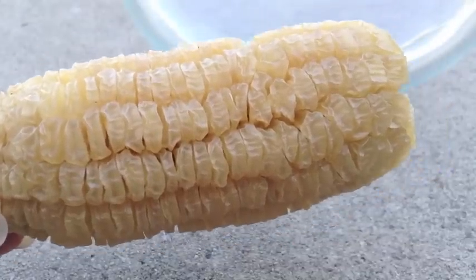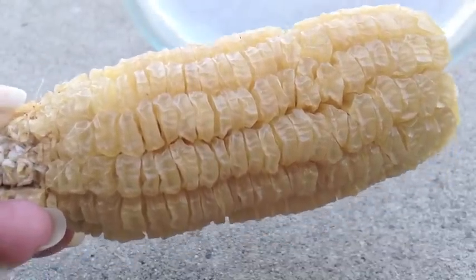I'm just going to take this ear of corn and split it in half, then take off the seeds.